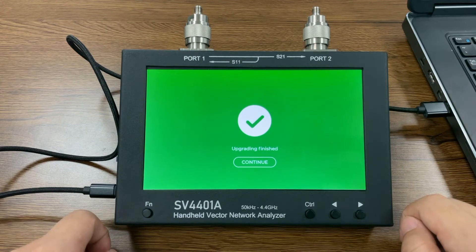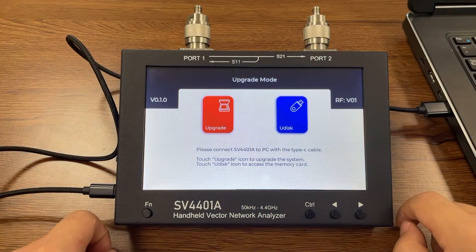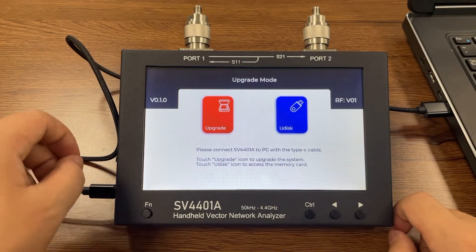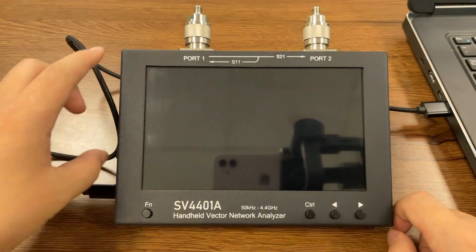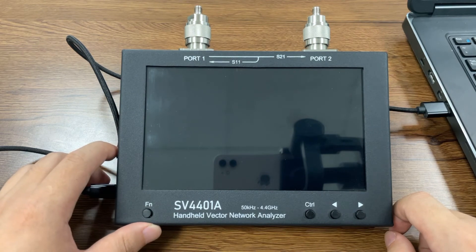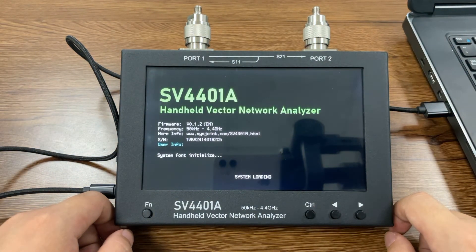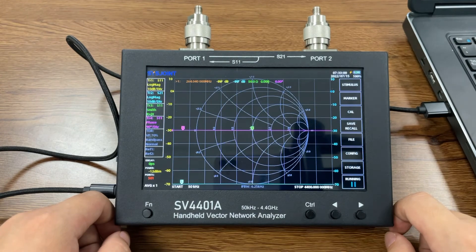When you see this screen it means you succeeded. Click continue. In some cases, if you find it stuck in the middle of the process, you just need to do it again. Now we reboot the device and we see that our current firmware version is 0.1.2. Succeed!